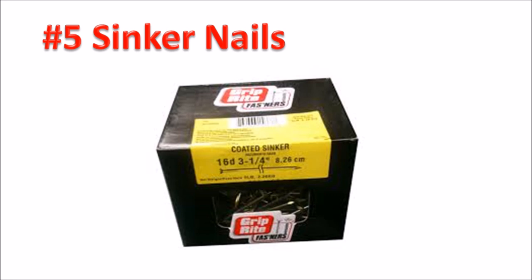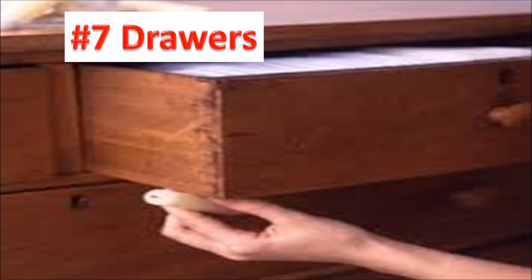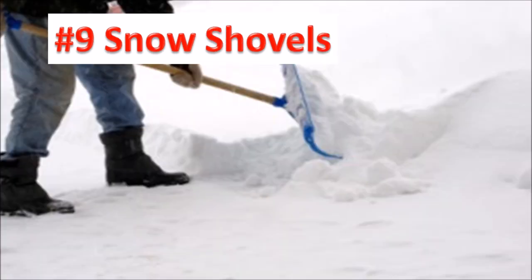Number five, you can make your own sinker nails by mixing three parts mineral spirits with one part wax. Number six, to keep your iron smooth, rub a hot iron over a bar of wax wrapped in cloth — please make sure you don't rub the iron directly over a bar of wax or you'll have a mess. Number seven, to lubricate your drawers, rub a bar of wax over the sliders, or use a mix of four parts mineral oil with one part wax. Number eight, windows — to keep them opening and closing smoothly, run a bar of wax over the tracks. Number nine, snow shovels — to help the snow slide off, rub a bar of wax over the dry shovel before you use it.